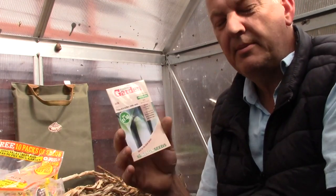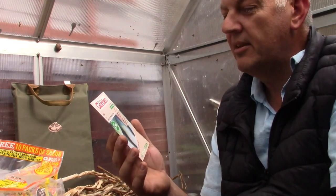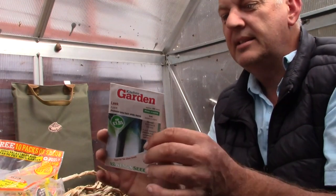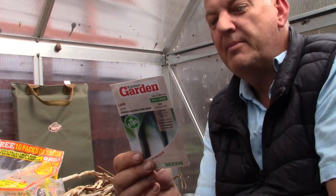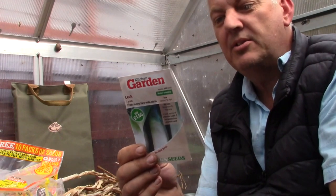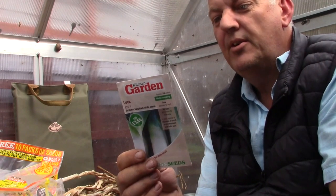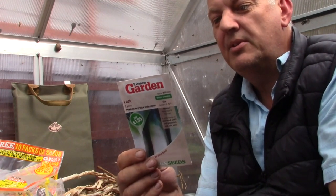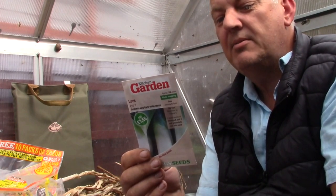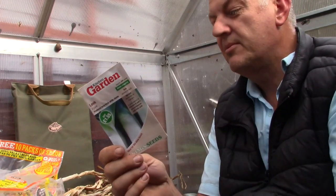The last packet mentioned in this section is a leek — this is Leon. Produces long, thick, white stems. We get 200 seeds in this packet with a uniform habit. Ideal for the show bench or kitchen. These can be sown January, February under glass, or March, April, May outdoors; planted out May, June; and harvested November, December, January, February. So that's some seeds for the January list.